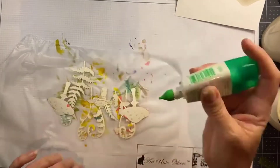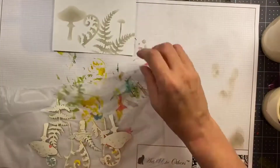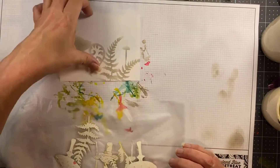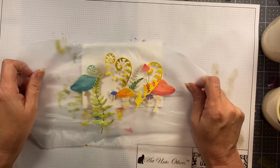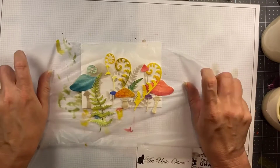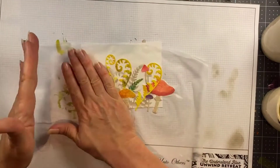Once that's all set, just put your little scene down, flip over the press and seal, line up the elements where you want them, and just press them down. See, it's like magic — I told you!